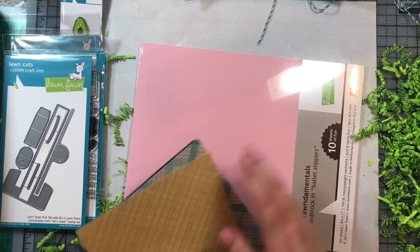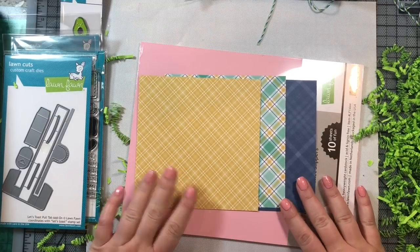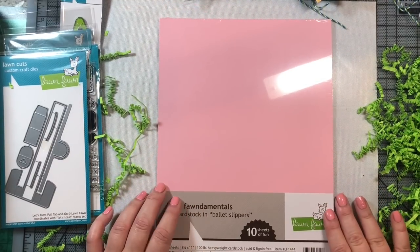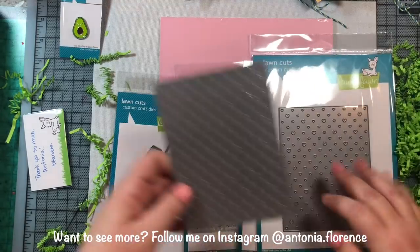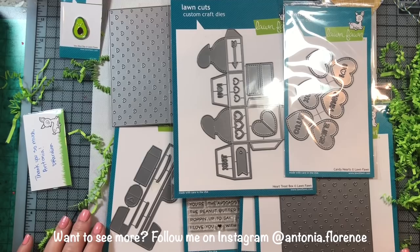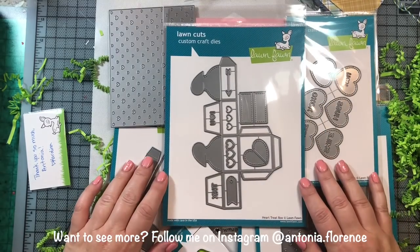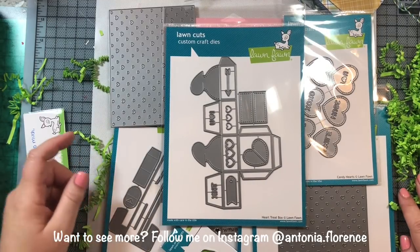There were also some little freebie sheets of pattern paper from one of Lawn Fawn's previous paper packs in the shipment. I also picked up some Ballet Slipper cardstock since I was running low — with Valentine's Day coming up, it's good to have on hand. Those are all the products I bought, and I'll be making lots of projects with them in the coming weeks leading up to Valentine's Day and beyond. Don't forget to leave a comment on this video and on the Let's Toast video if you want to participate in the giveaway. Have a great night everyone, and I'll see you in the next video!